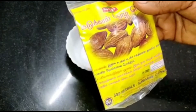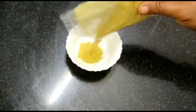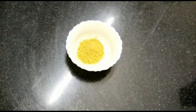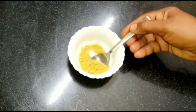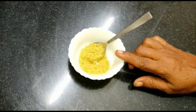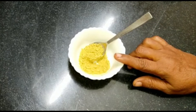Then we will put it in the pot. When we put the wheat on the top, we will add 1 spoon at a time.